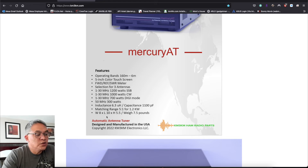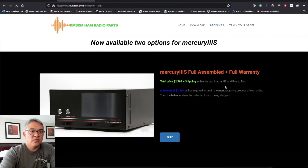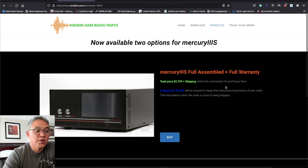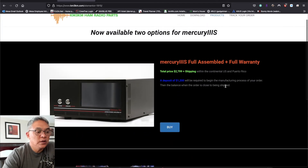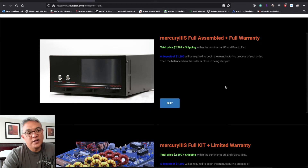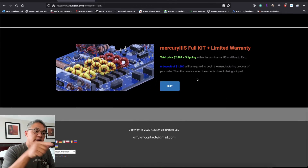Here are all the specs — you can read on. To order, you go to products. For now he only has two amplifiers: one that's already fully assembled at $2,800 plus shipping, and one that you can assemble yourself at $2,500 plus shipping.